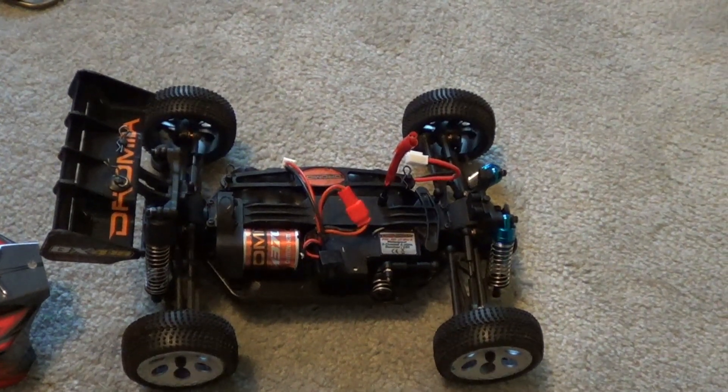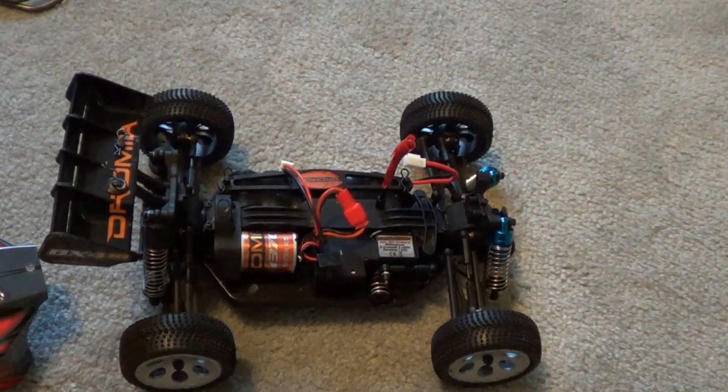Do I think this is a good value for the money? The answer to that is yes. It's ready to run, so you can slap in the batteries for the transmitter, plug in the battery for the car, and drive on the street right away — that is excellent. A hundred dollars, ready to run, waterproof — it doesn't get much better than that for a mini. All these newer minis are coming out waterproof, and I think that's the norm for all minis being released here in 2013.